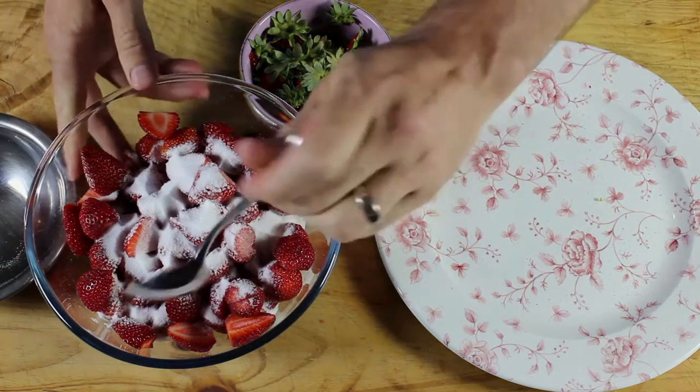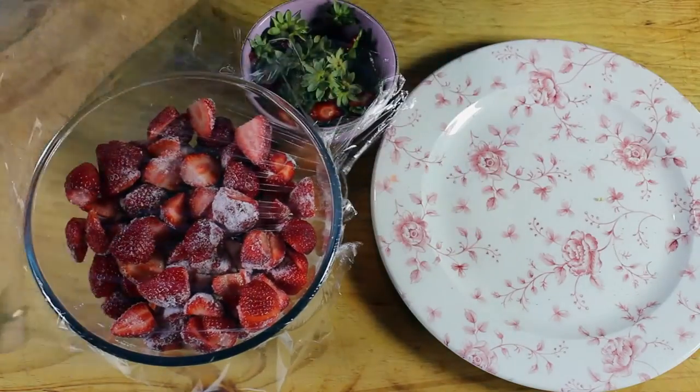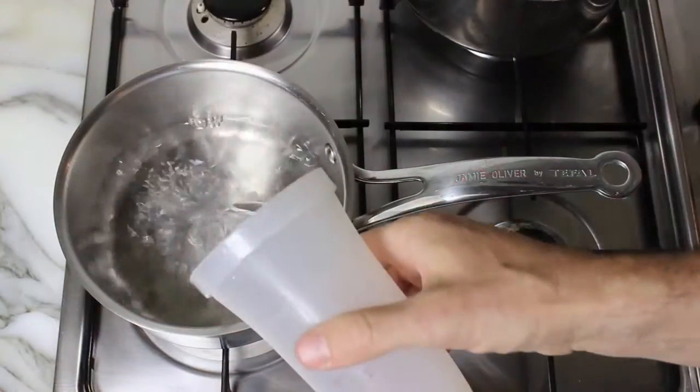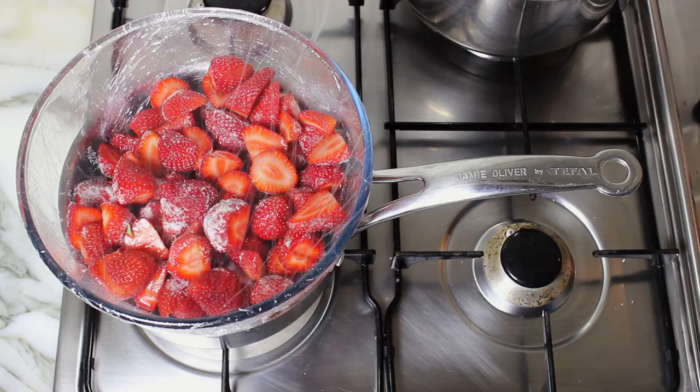Straight in, a little stir to disperse, and then two layers of plastic wrap. Fill your pot about a quarter full. That goes on for one hour at a simmer.